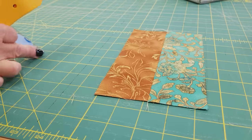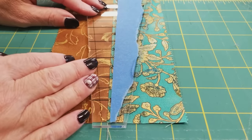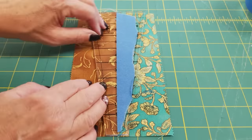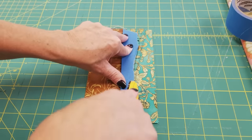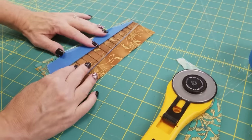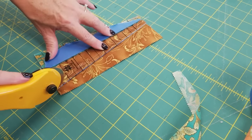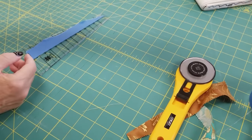That looks good. Now we can put this blue tape line right on that seam, and we will know that it's in the middle every time before we make a cut. Now we'll turn this whole thing around, line it up again, and cut off the other side.